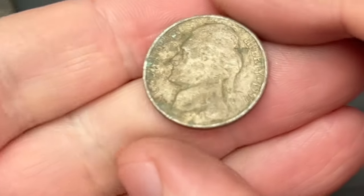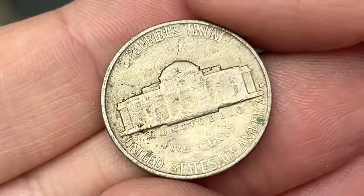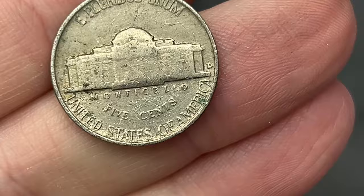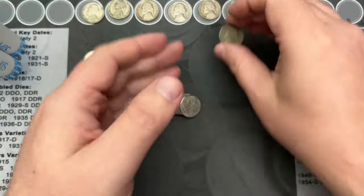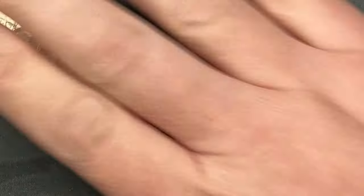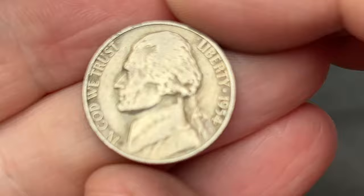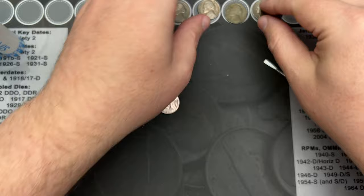On roll 24, I've come across a pretty dirty 1955 — this one has definitely seen better days. It's a Denver. Another old nickel find! Roll 26, I've hit a 1954 out of Denver. Nice, nice, nice!